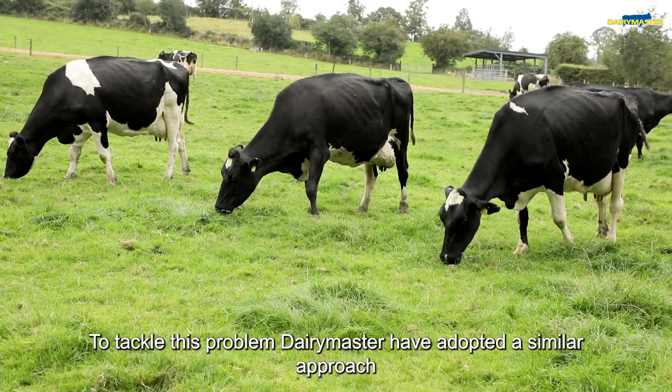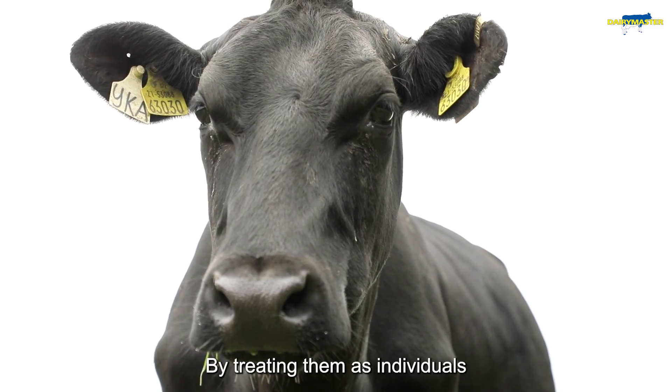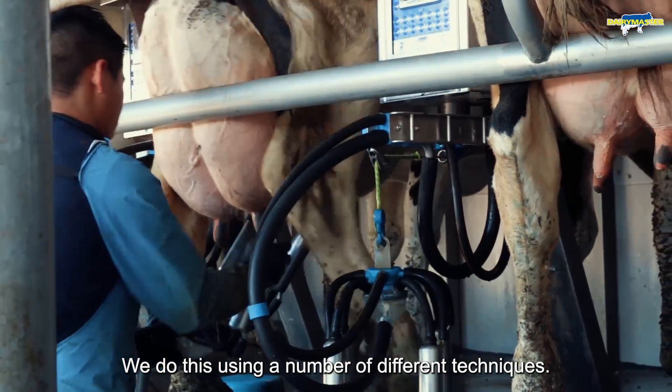To tackle this problem, Dairy Master have adopted a similar approach to how we monitor a cow's health — by treating them as individuals and then tailoring the milking process to maximise the efficiency of each cow's milking. We do this using a number of different techniques.